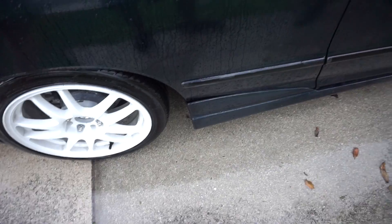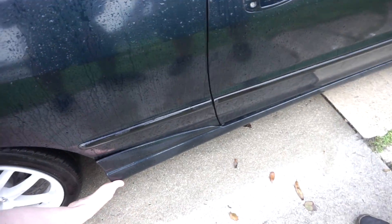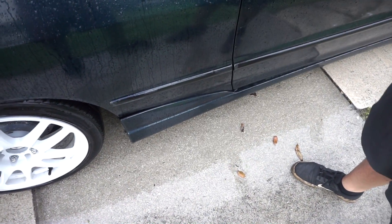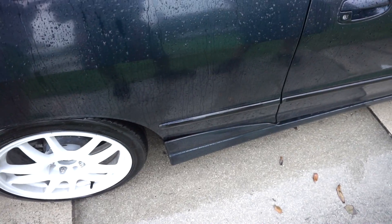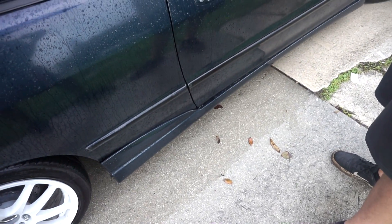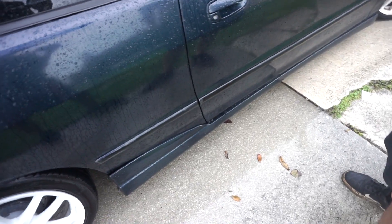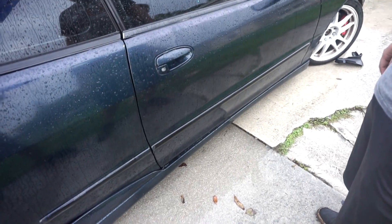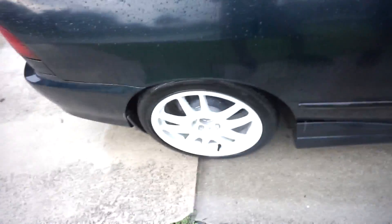Hell yeah boy, that's it! So if you're running ITR replica side skirts, what you do is trim a little bit down and you can run them over your factory skirts. Once we drill it in and put screws in, we're good. That's it - you got ITR rep side skirts over your factory side skirts, you just gotta trim down that part I showed you in the previous clip. Then we screw it in, put the valences on.